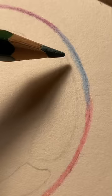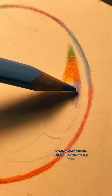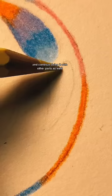Time to use some colors. Use the same technique — create a gradient with different colors one by one, and continue doing it with the other parts as well.